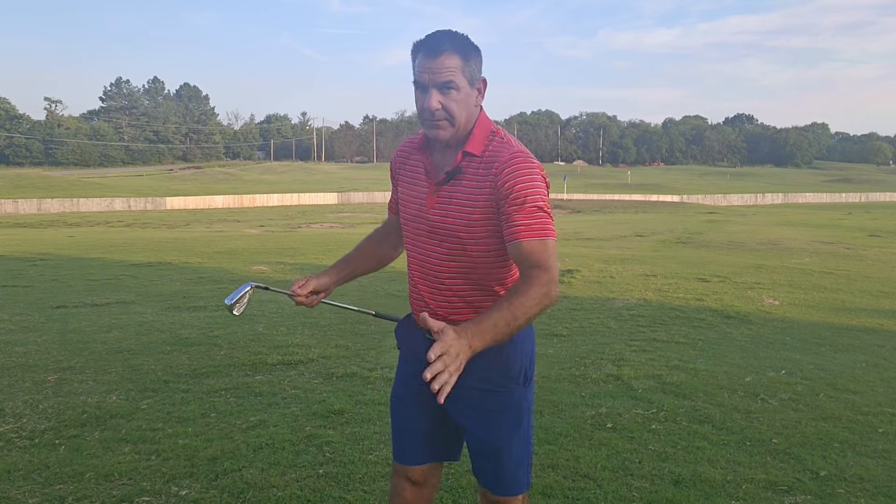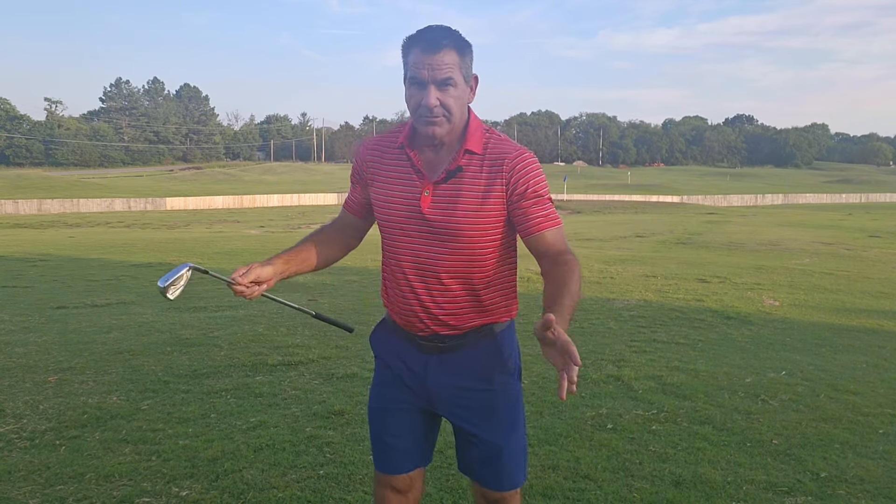Hey guys, coming to you to talk about how the golf swing is really a two-foot balance to a one-foot balance. When you start at a two-foot balance and you turn your body like this, you're basically just shifting your weight and you still have weight on two feet.